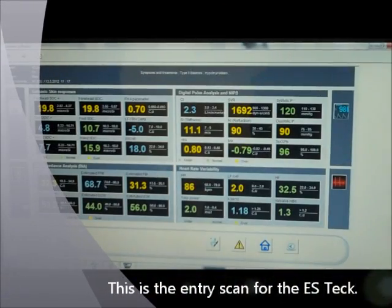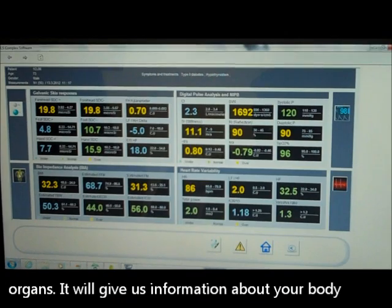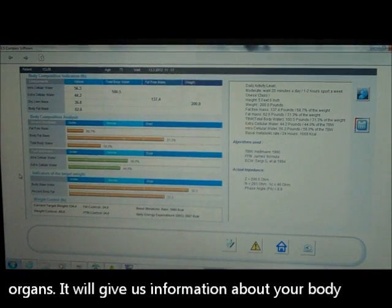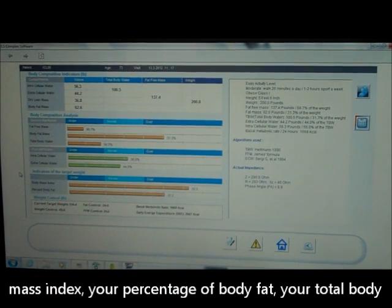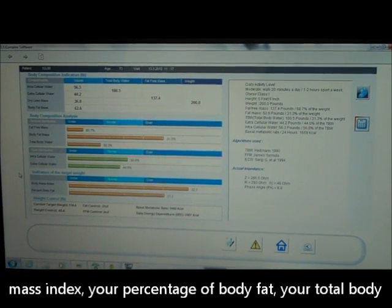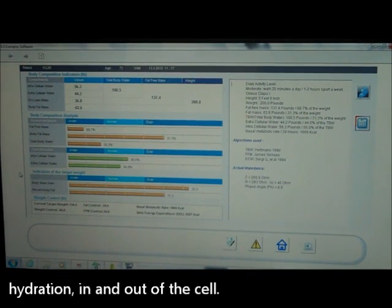This is the entry scan for the ES-Tech, which shows all your body systems and your body organs. It will give us information about your body composition indicators such as your BMI, your body mass index, your percentage of body fat, and your total body hydration in and out of the cell.